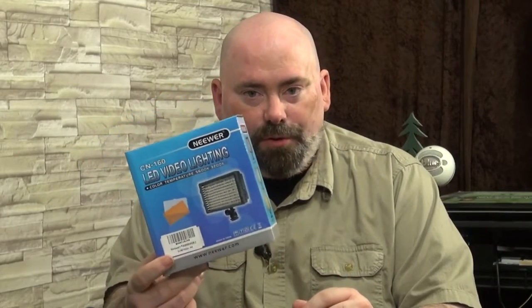Today I'm going to show you the cheapest way to set up lights inside of your studio, next on Geekazine.